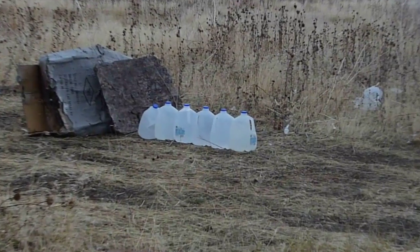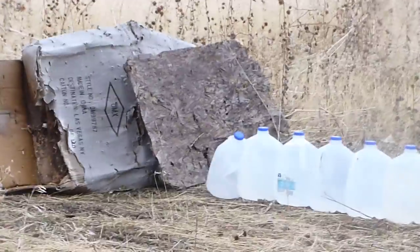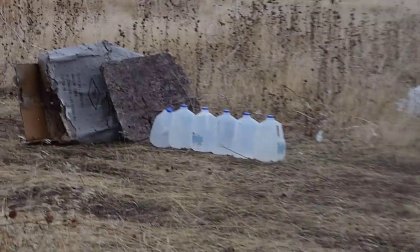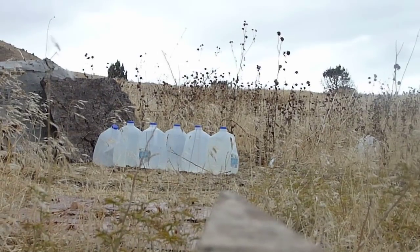Alright, I got all the bottles stacked out here. There's one, two, three, four, five, six. And I put some plywood and some cardboard and a TV behind it, just to see if I can recover the bullet. So let's see if we can...